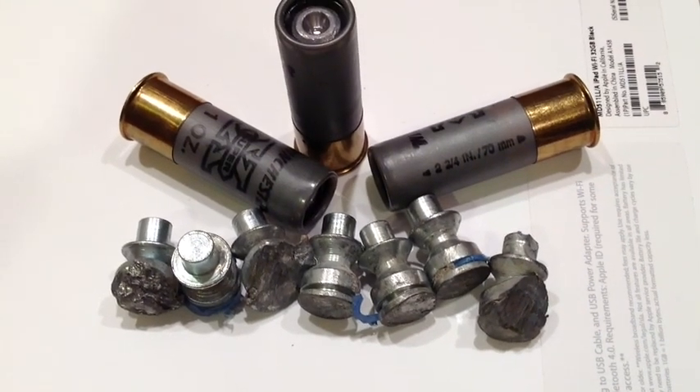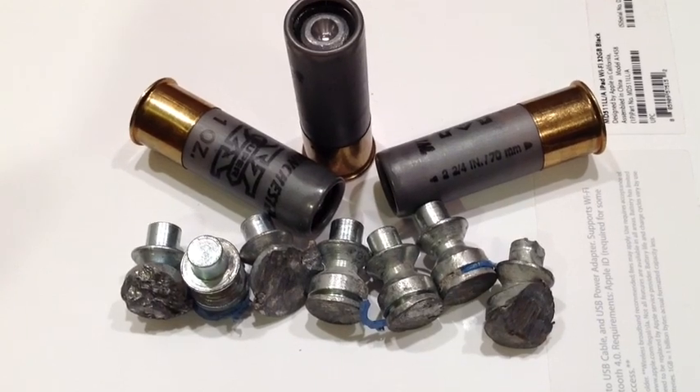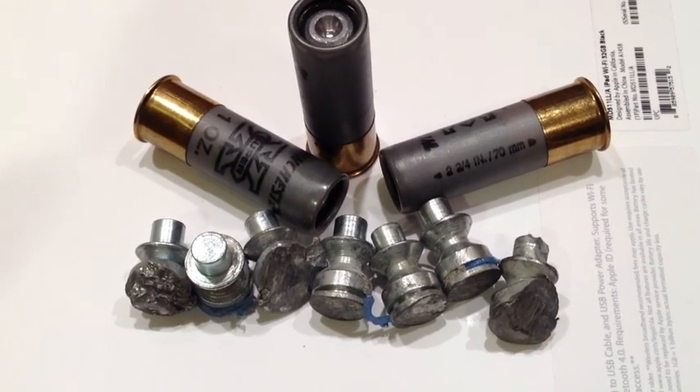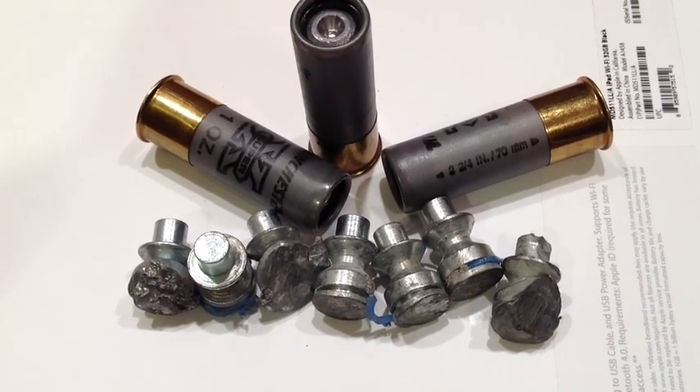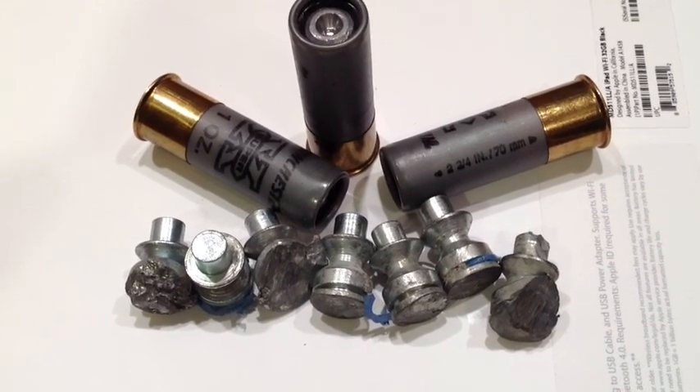Hi, YouTubers. It's FortiCookie45LC coming to you tonight with the topic of D-Duplex Monolith 28 12-gauge shotgun slugs.